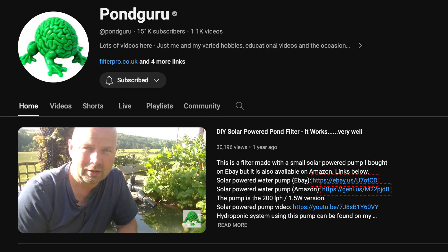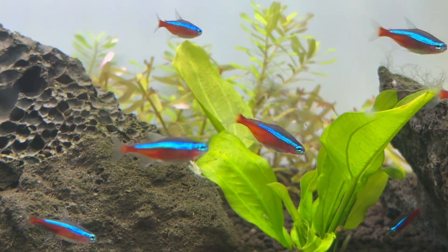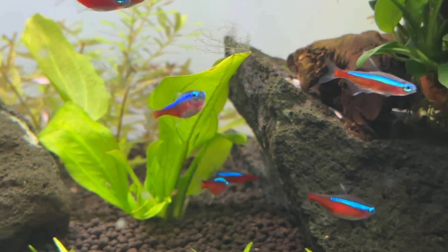It's important to point out that to my knowledge, Pond Guru either owns or has some type of stake in Bio Home or Bio Gravel. But it's not like it's a secret — he mentions it plenty of times on his own YouTube channel and he's very open about it.